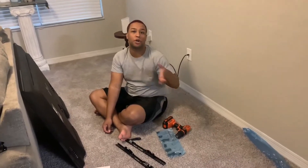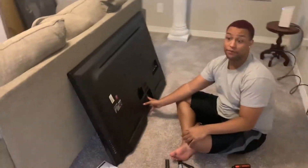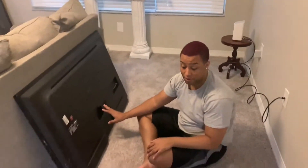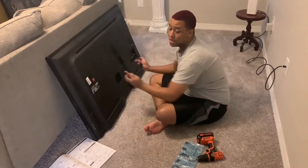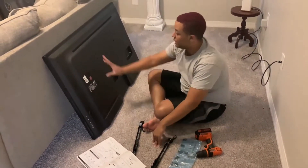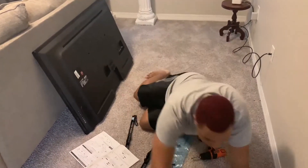The first step was removing the stand from the TV, since the TV wasn't previously mounted. That was super easy — just determine what TV you have and unscrew some screws. I forgot to bring the camera over for that part, but the next step is going ahead and getting your brackets on the back of the TV. The instructions guide you to determine what size screw you need, then get it all screwed in.